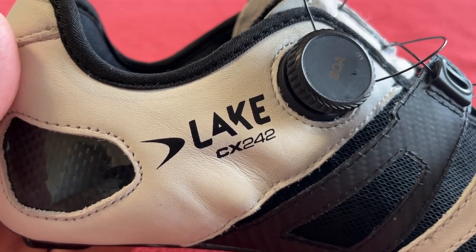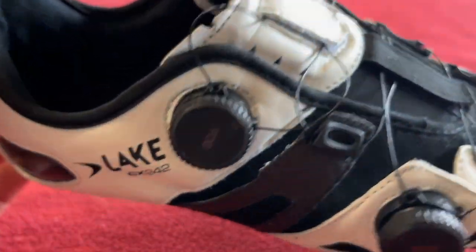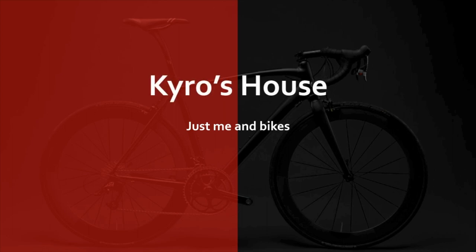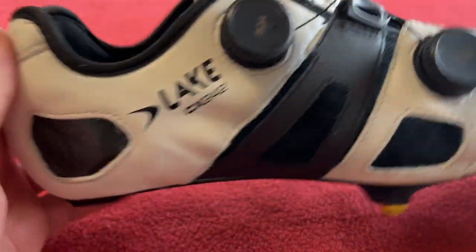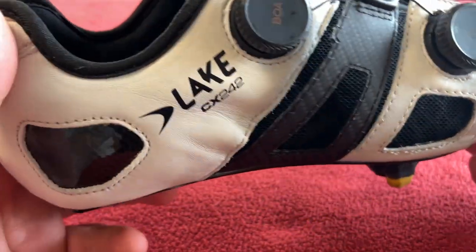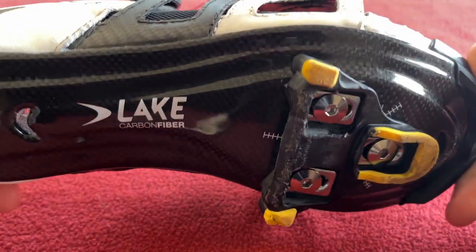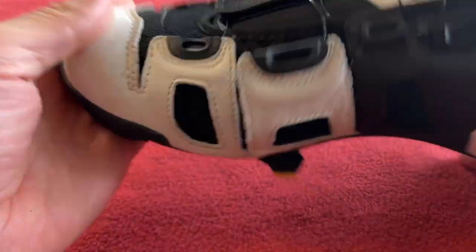Hi everyone, welcome to Carer's House. Today we've got my one month review of the CX 242 shoe by Lake. I posted my original unboxing on the second of July 2023 — it's now the 18th of August 2023. A few people have been asking for my thoughts on them after using them, so here it is.